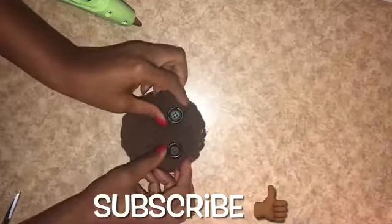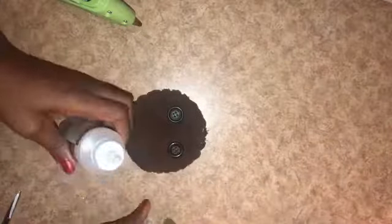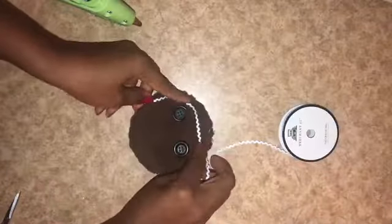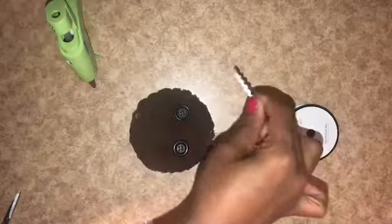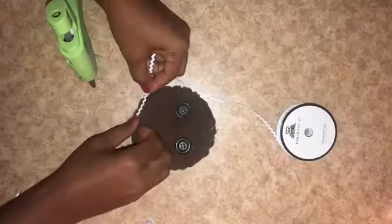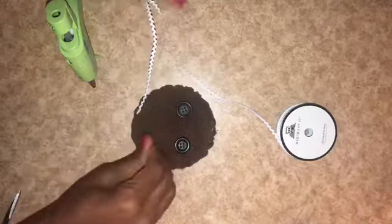For my gingerbread face I found some larger buttons for the eyes and attached those with Fabric Fusion. I use the same rickrack trim to go all the way around the face as faux icing and the peppermint yarn as the smile. Then I decide to add little cheeks — I paint a few gemstone stickers with FolkArt Seashell Pink and attach them as cheeks.